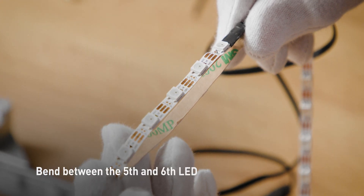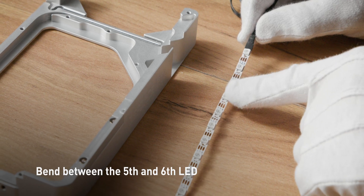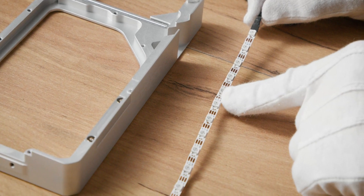Step 4. Prepare the new LED strip by bending it in the correct place to fit the notch. Bend between the 5th and the 6th LED.